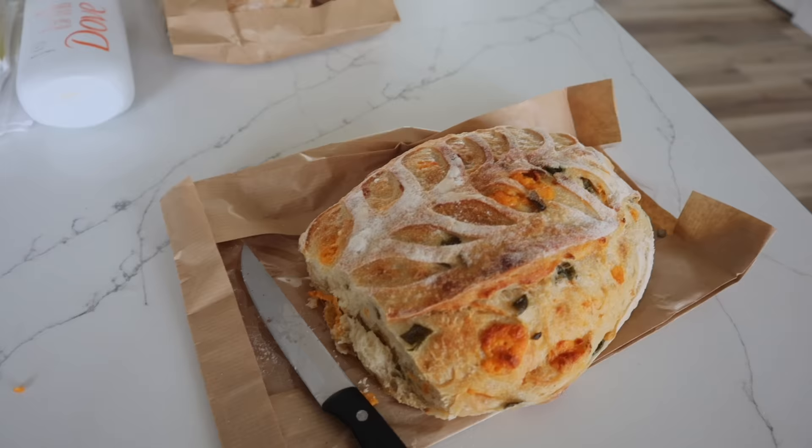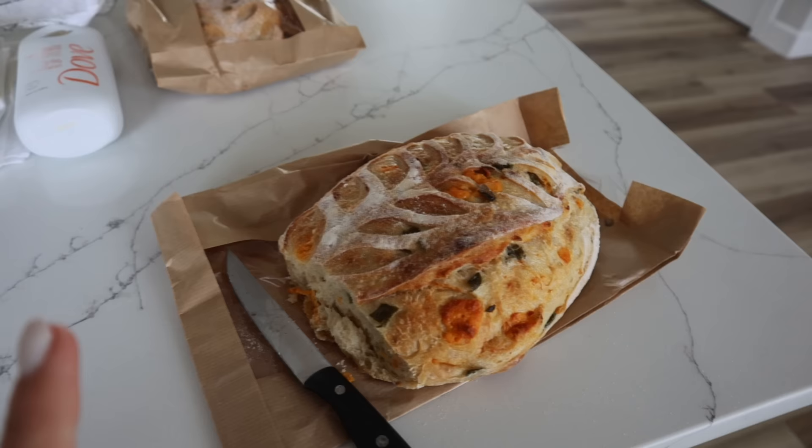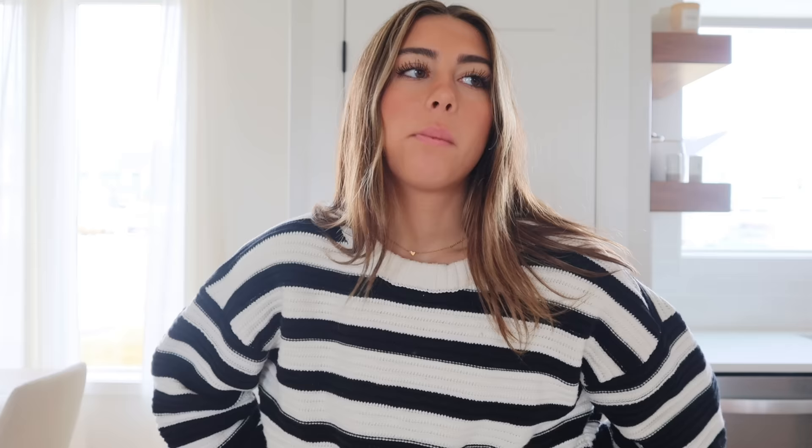I'm gonna let my hair keep air drying because I don't want to deal with it right now. I'm gonna take Otis out and I also need to eat something because I'm starving. I went outside and saw my neighbor Brooklyn had left me a Christmas present - she got me two different sourdoughs: cheddar jalapeño and cinnamon chip. I love bread more than anyone else I know. One of the reasons I love Christmas is everyone is just so generous. Oh my gosh that is so freaking good - definitely a 10 out of 10. The cinnamon one is also amazing - another solid 10 out of 10.